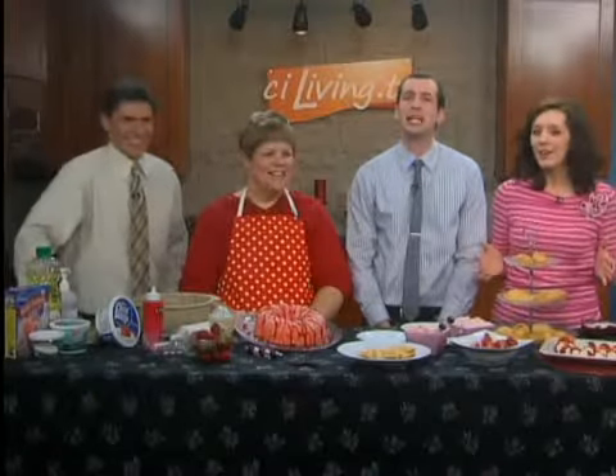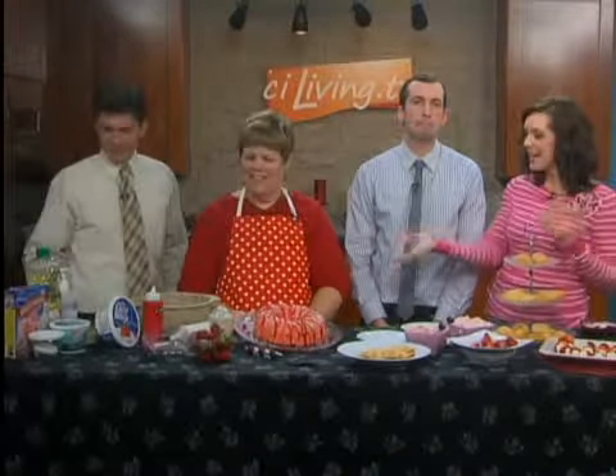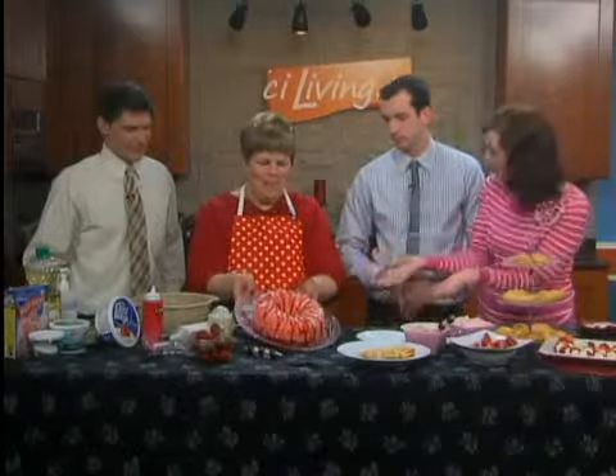Welcome back. It's time to see what's for dinner, and we're sweetening things up for you today. That's right. Lisa Louis-Shields has spent the hour making all of these wonderful dishes, and now the cake is done.